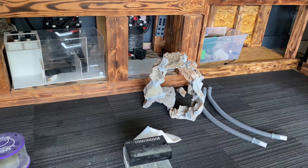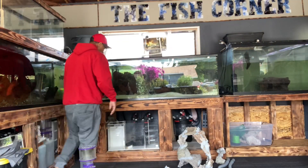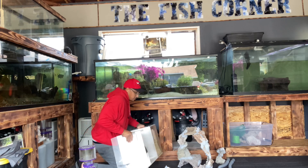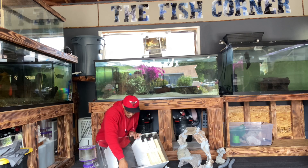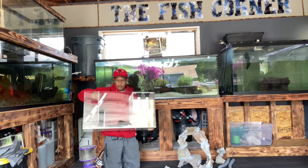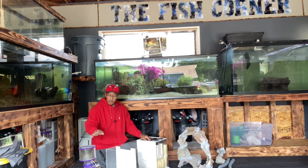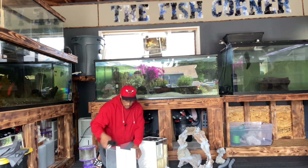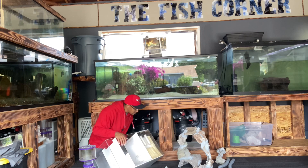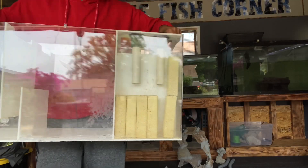It was actually a big swim-through — a big circle, real cool. I used cement to build that. It did break on the way over but you can see how I was doing it. For the sump repair, I just put silicone on the inside and the outside — that's it. The only section that was leaking was the middle compartment that houses the skimmer.